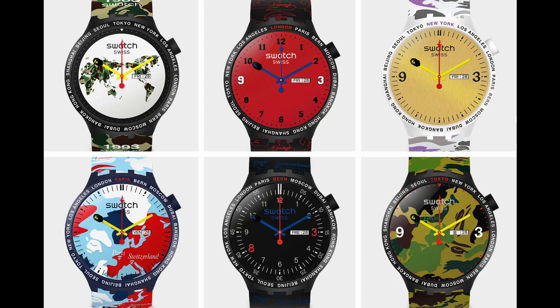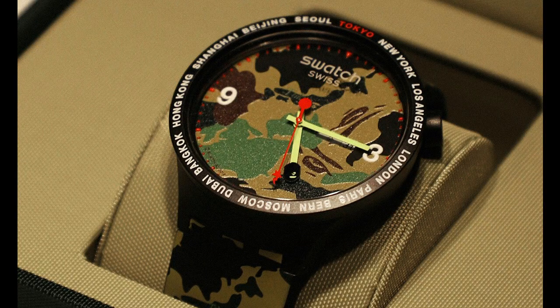There were six versions of this watch. The first is a camo version with Tokyo at 12 o'clock — green camo, and this is the one that really caught my eye on Instagram. There's also one for Bern in Switzerland with a black watch and blue and red accents. Then there's a Paris version in red, white, and blue camo. The New York version has a white camo strap and watch with a yellow dial — very bold — and obviously New York is at 12 o'clock.